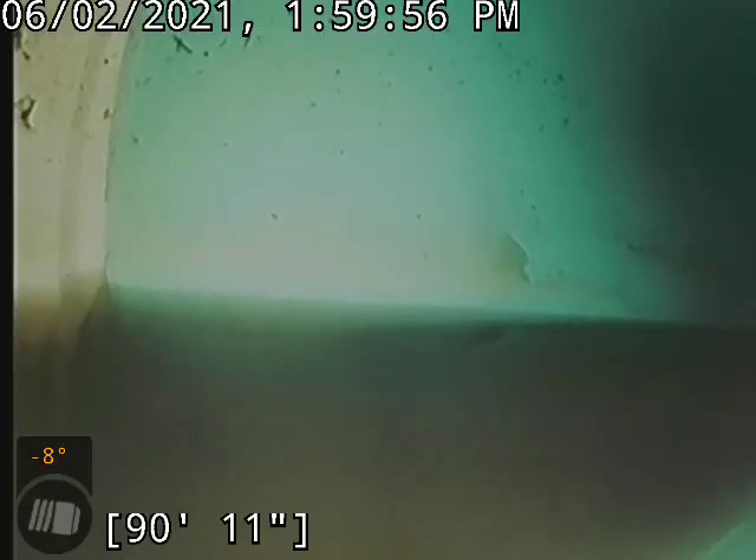Hello, this is Cam with Bullridge Plumbing here at 3711 Dover Road. Doing a sewer camera video in the basement. We are at the city tap, 91 feet roughly — off by an inch there.